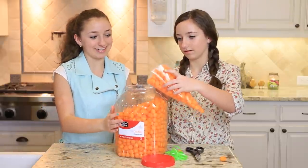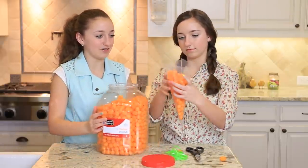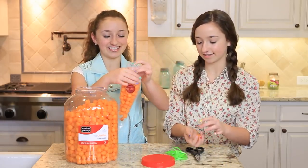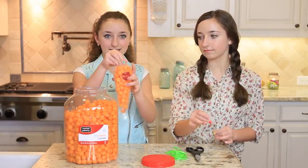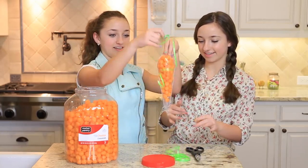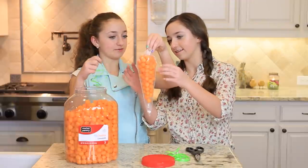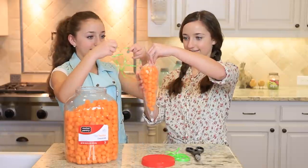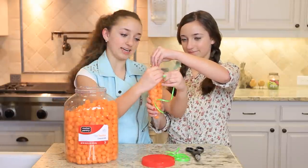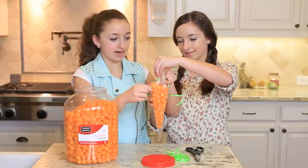Once that's done, you're going to take the top like so and get your little balloon ribbon or curling ribbon, and you will tie the top. You can tie it in a knot or tie it in a bow — either or.